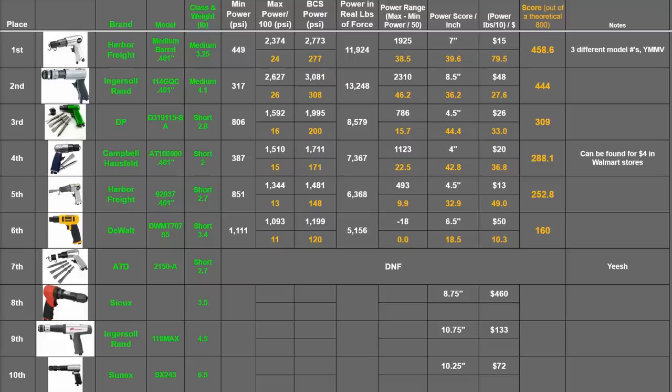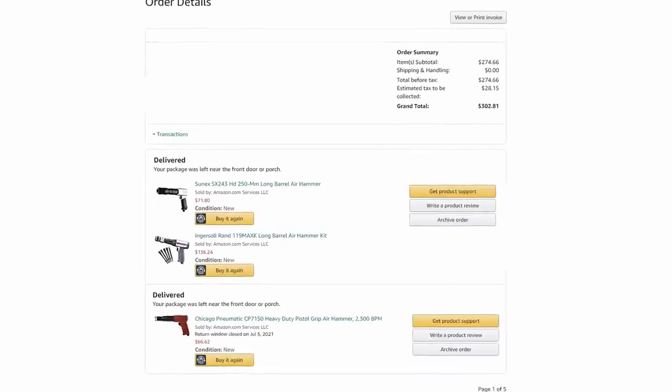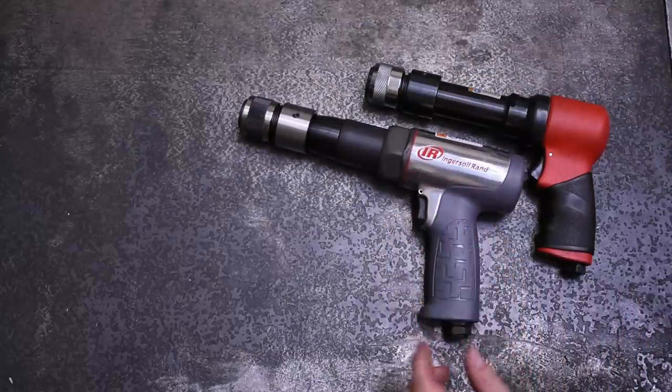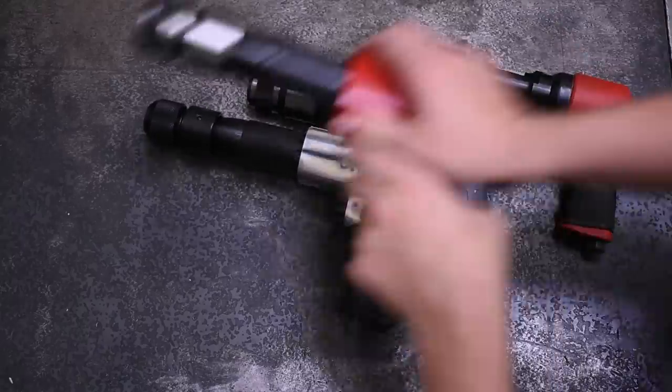If we skipped out on one of your favorite air hammers we do apologize. All of these tools that you see on this channel are purchased only by us and paid for only by you, and this lot represents about $750 in long barrel action. Click subscribe or a link below to see even more.